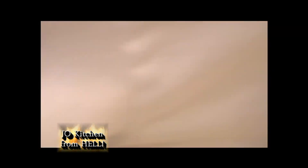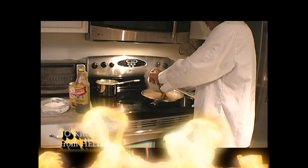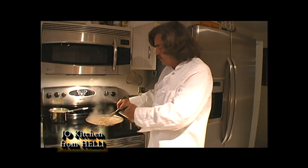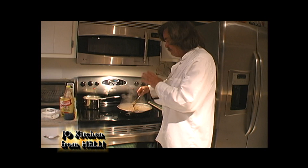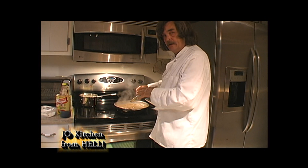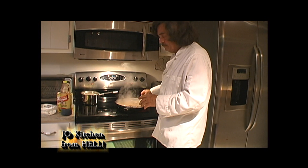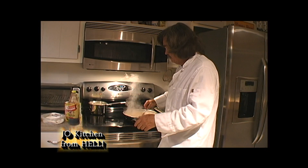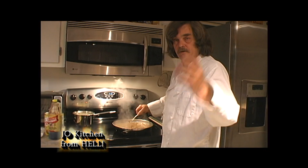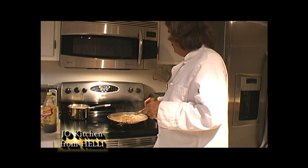Now it's time to put the onions in. I'm gonna add a little bit more water to thin this gravy out because it's kind of thick. And then I'm gonna place the liver down into this and kind of put the gravy over the liver a little bit. And that's it — you serve it and you eat it. Cornbread's got about three more minutes and it comes out.